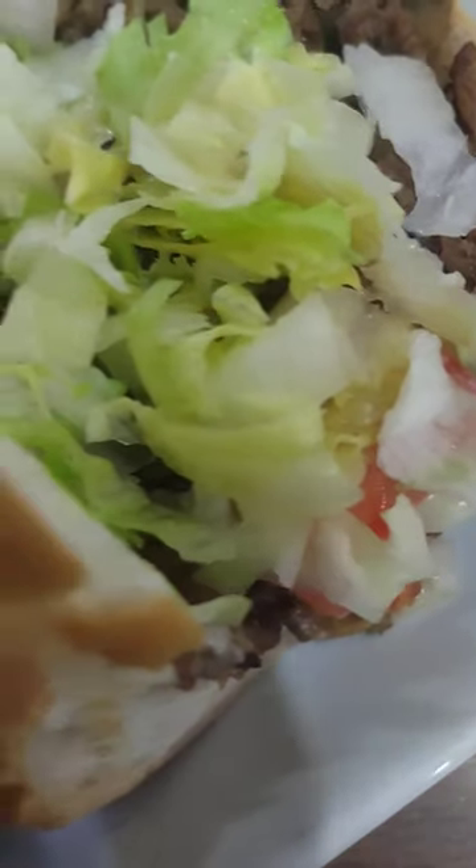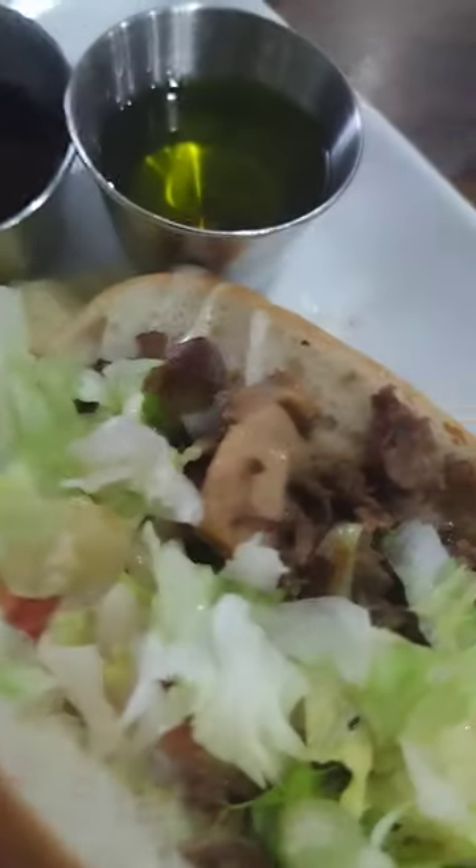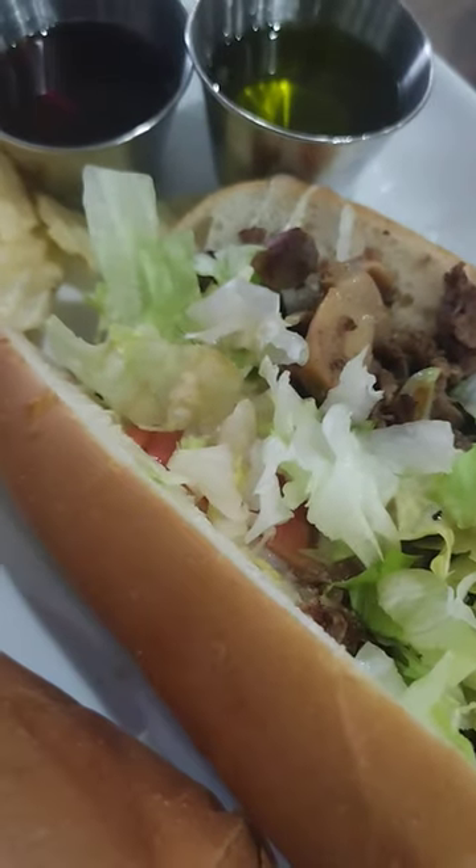Alright, Three Guys Italian Restaurant. My mom — I have family members that love the chicken Alfredo here. Alright, y'all, take care, be blessed, bye.